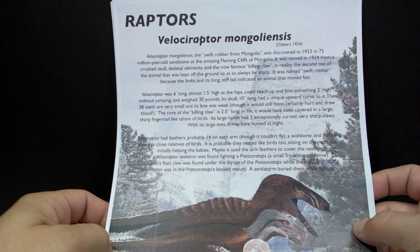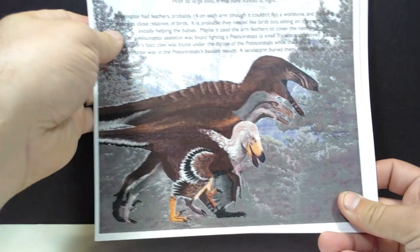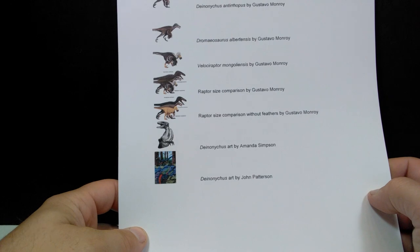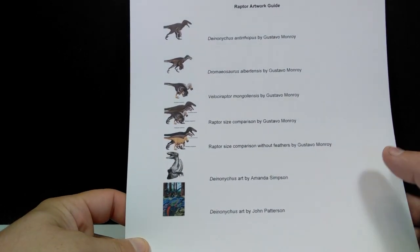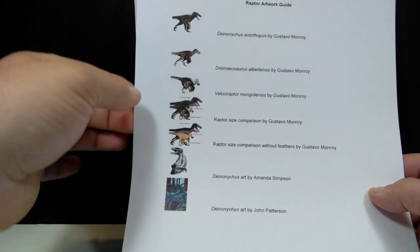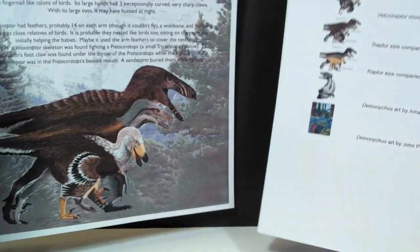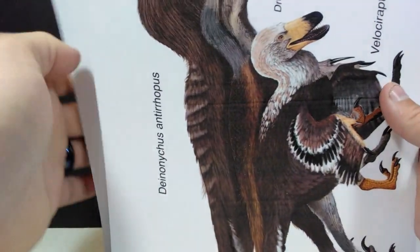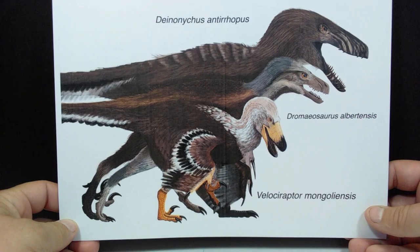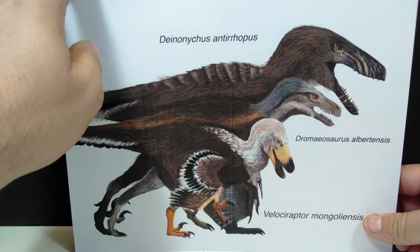The first sheet covers the Velociraptor, giving you all kinds of cool information and some really nice images. The next page is an information sheet showing quite a few different raptor variations we know and love, including raptors that have fossil replicas in this set. There's also a great size comparison image showing the three raptors included in this fossil crate relative to each other.